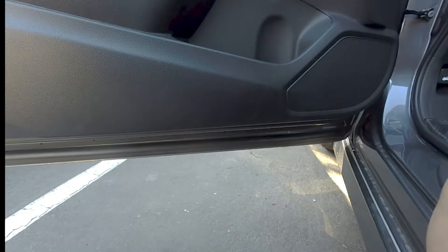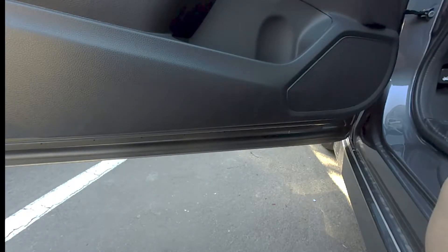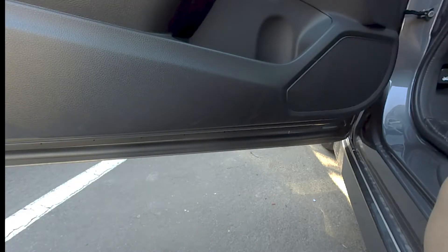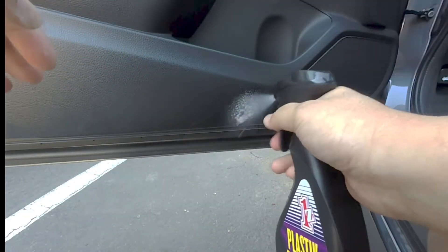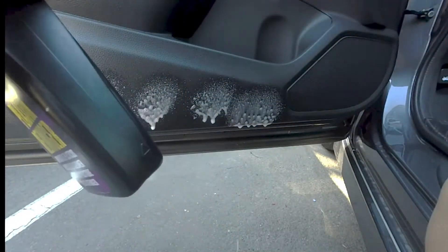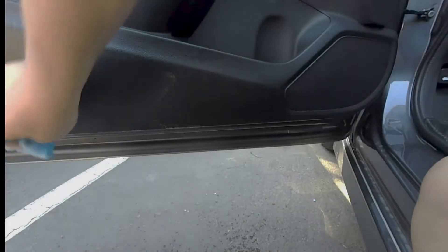Now I'm just going to apply it on a microfiber applicator pad and see if this will work out. It says to spray it and then wait no more than three minutes for the cleaner to work, then work the product into the surface with a towel or foam damp cloth. So I'm going to spray it on and let it sit no more than three minutes.